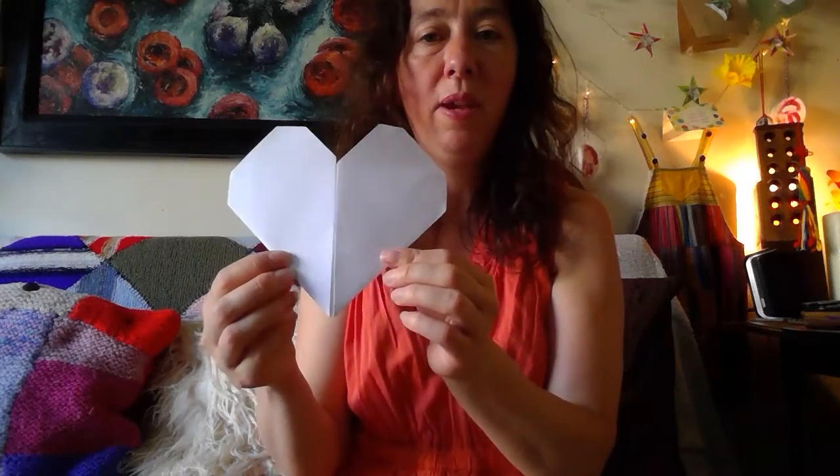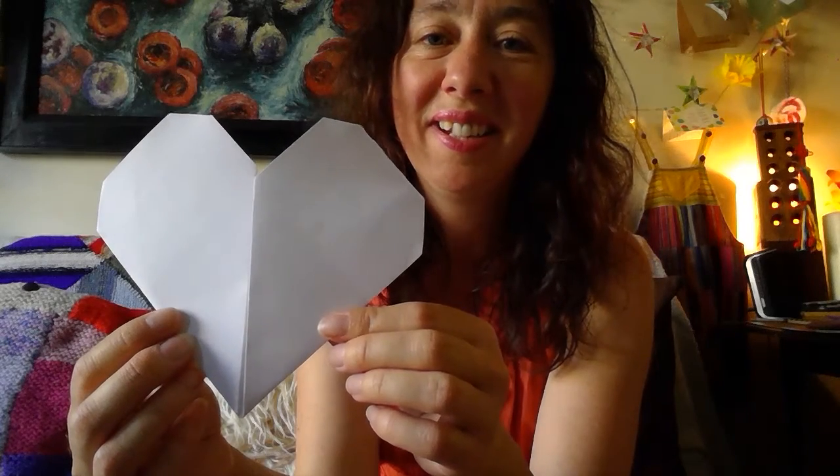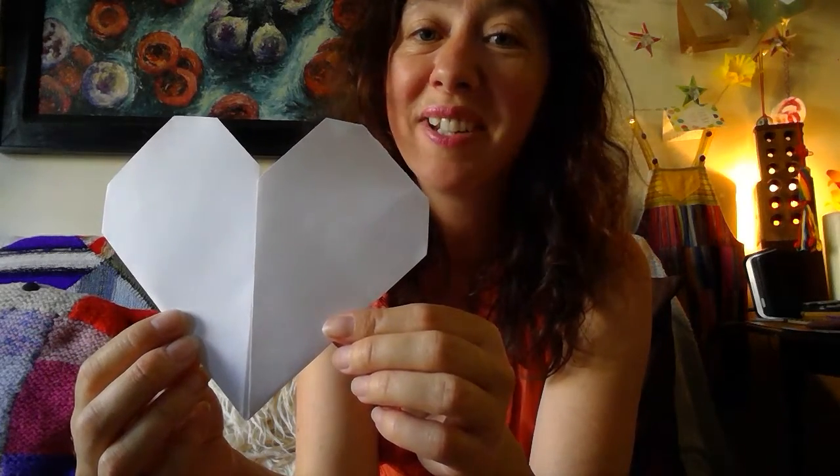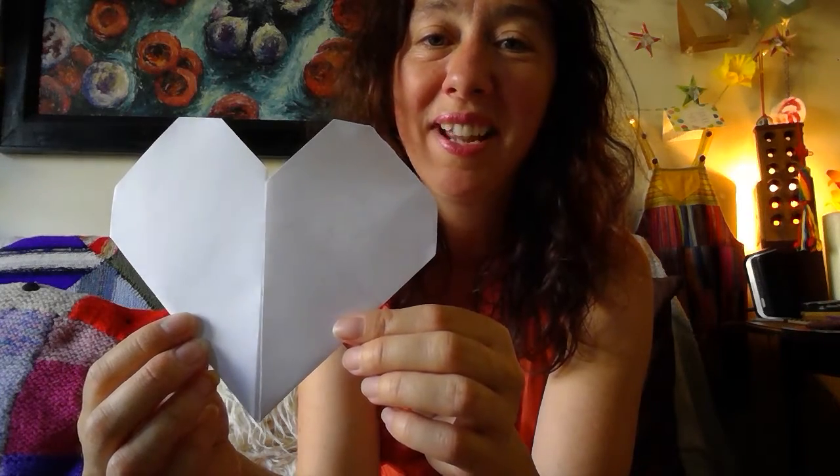That should be it — it's a lovely heart. I hope you can write some messages on it, really make it colourful. I want to see what you're going to do with this. I look forward to seeing your work. Thank you very much.